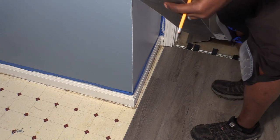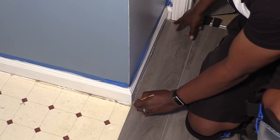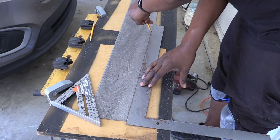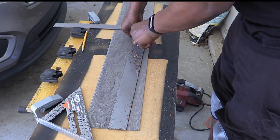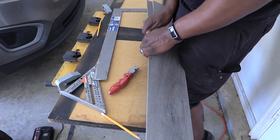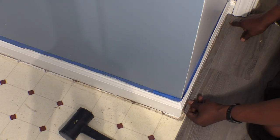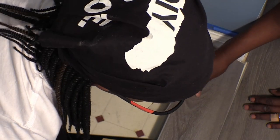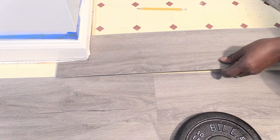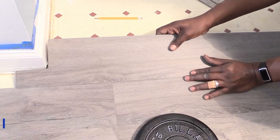We now had to face the challenge of cutting a sliver plank around the corner. In hindsight, we could have shortened the width of our first row of planks to create more space on this side. We used an L-shaped ruler to trace and score a small piece of plank. Scoring and cutting a small piece was definitely harder than expected and something you want to avoid if possible. We had to make another cut at the end of a plank to fit around the other corner, and better planning of the first plank length could have helped.